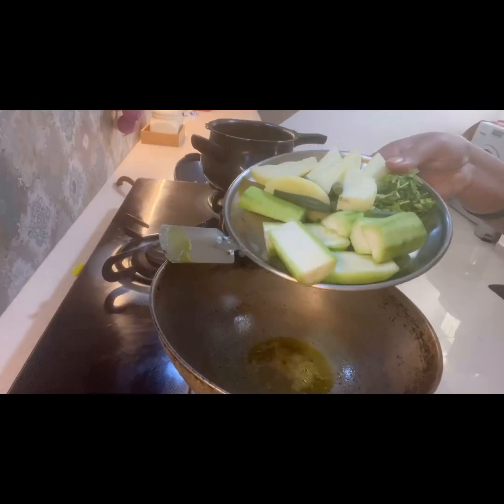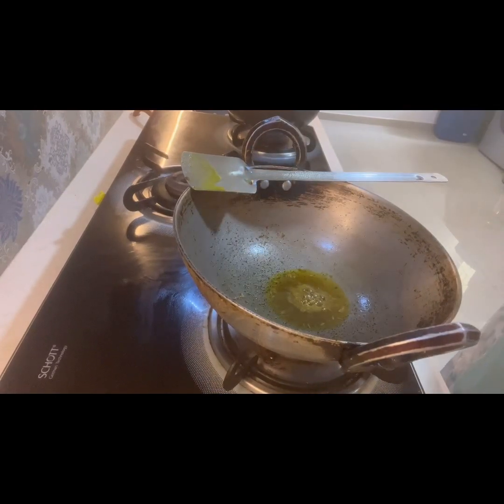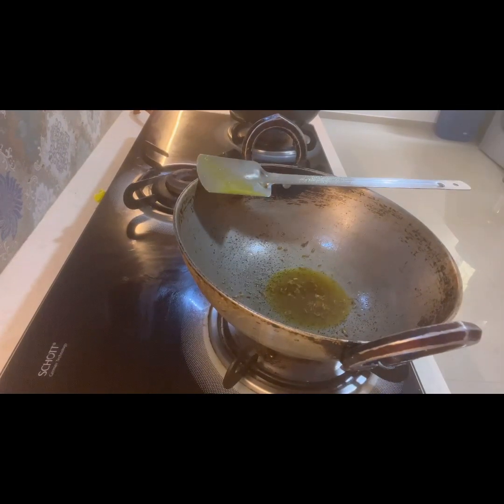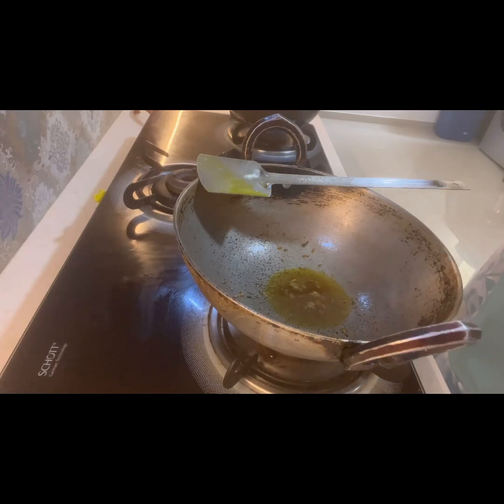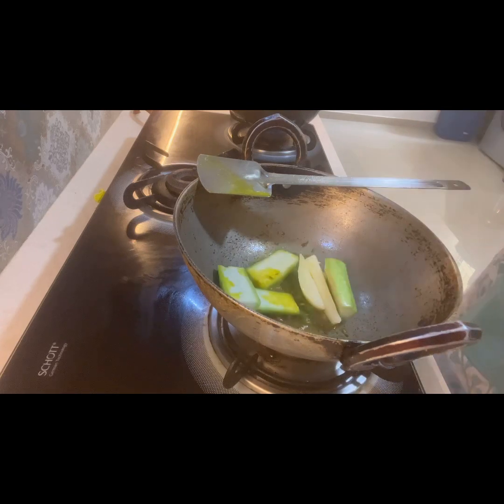To prepare this fish curry I have taken ridge gourd, potato, and green beans, cut into long pieces. Now that the oil and cumin seeds are heated well, I will add the vegetables into the oil and fry them for some time. Once the vegetables are fried, I will add the necessary masala.